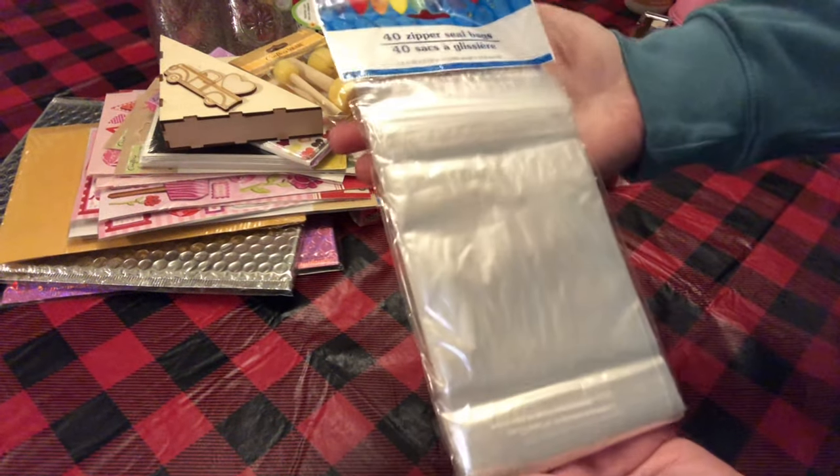I picked up 40 zipper seal bags for Happy Mail.